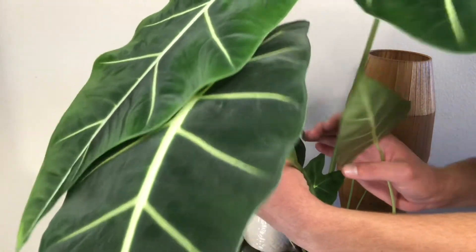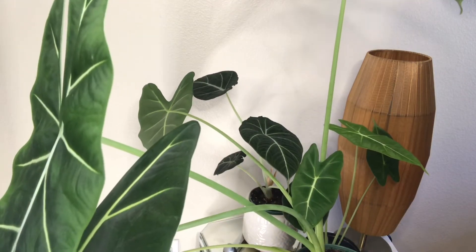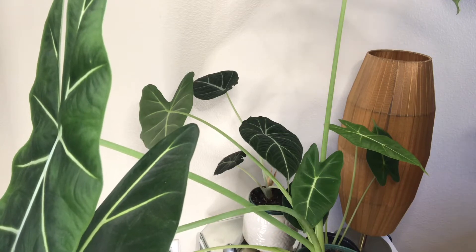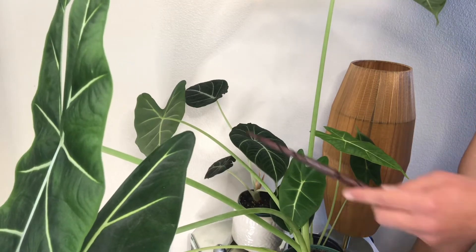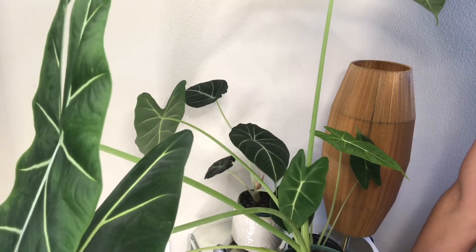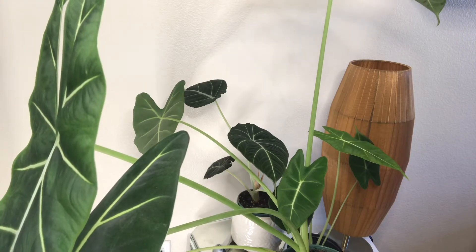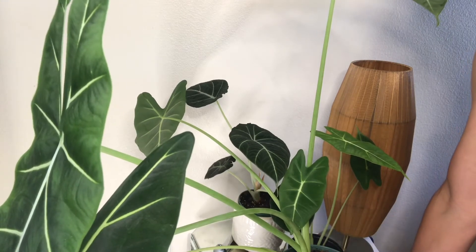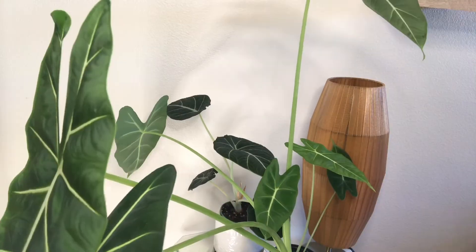That's the sign of a thriving Alocasia: if it is bushy, holding its leaves, and growing more leaves, your Alocasia is thriving. If your Alocasia is growing a leaf and losing a leaf, it's just aliving — it ain't thriving. But there is hope; it's not dying, it's happy. Maybe give it a better environment — a little more indirect light — and make sure your watering is right. Use a moisture meter or probe to figure out what's going on with your watering.